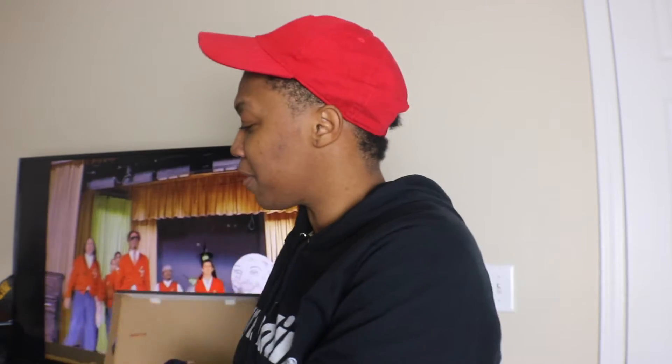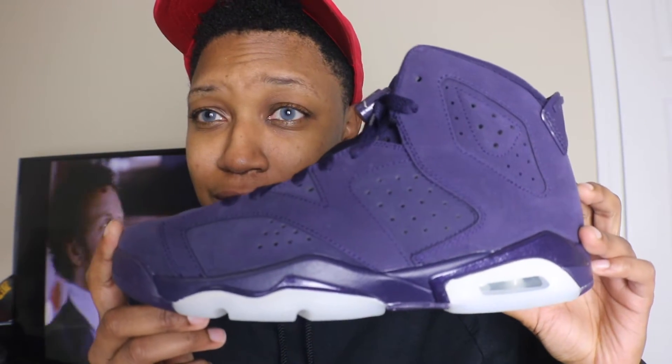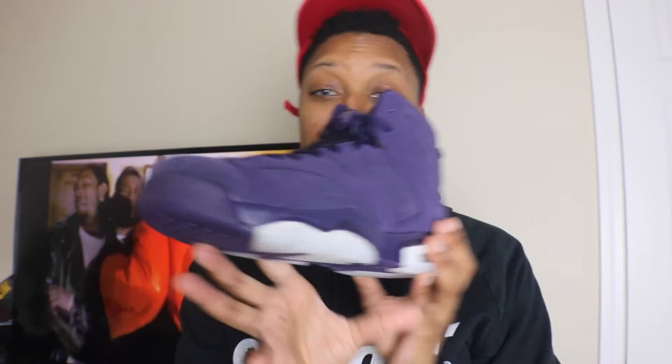Alright you guys, as I said — the Jordan 6 Purple Dynasty. Now these are not going to be for everybody, and that's okay. But honestly, how can you deny this? It's a purple nubuck — purple nubuck covering the entire Jordan 6 model. The Jordan 6 silhouette is actually one of my favorites of the Jordan series, and I think they did this pretty good justice.